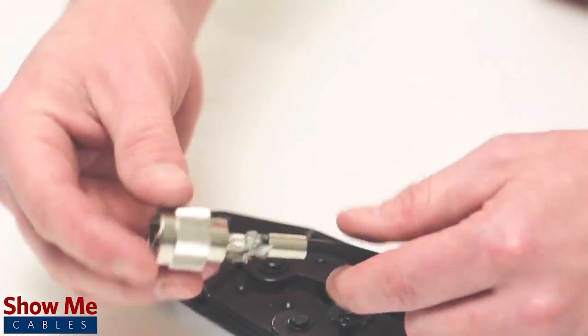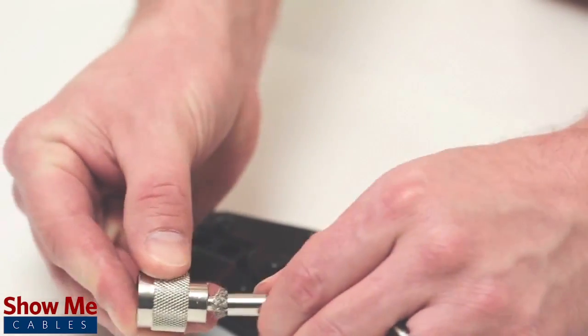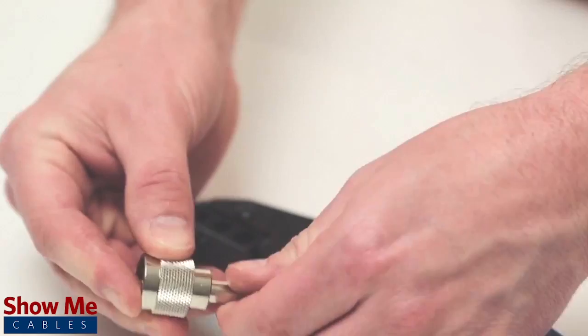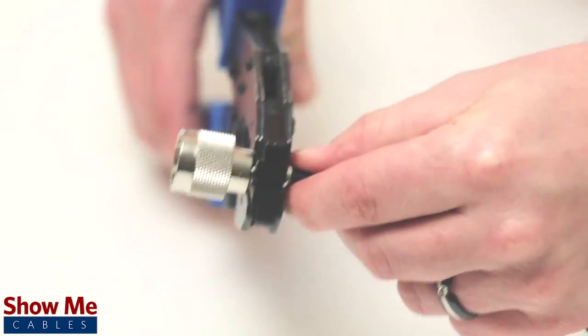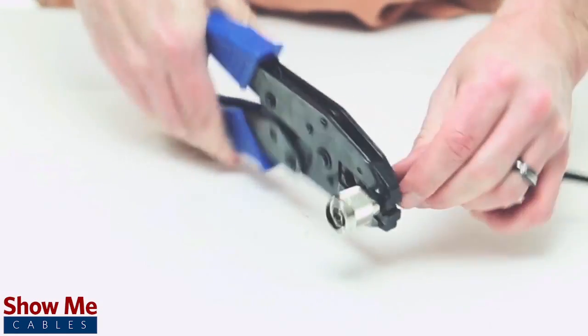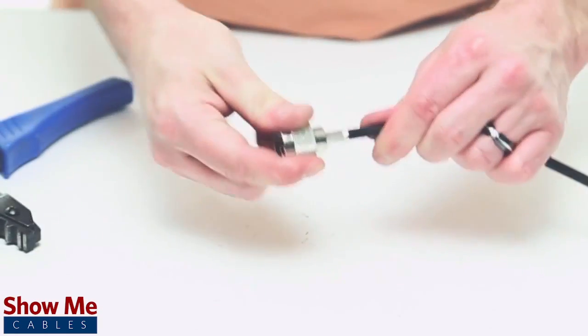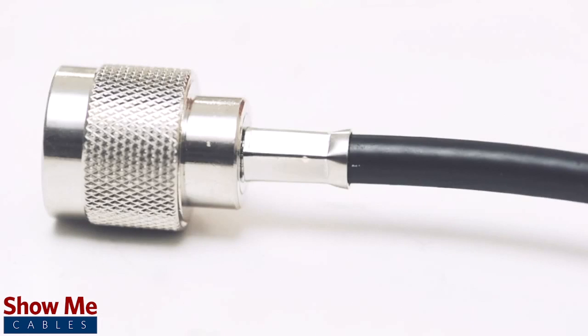Pull the ferrule up to the base of the connector, folding the shield with it. Then use the crimp tool to terminate the ferrule onto the jacket. Give it a small pull to make sure that the connector is properly seated. For all of your cable and connector needs, choose ShowMeCables.